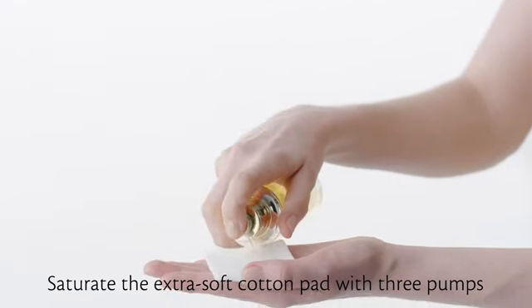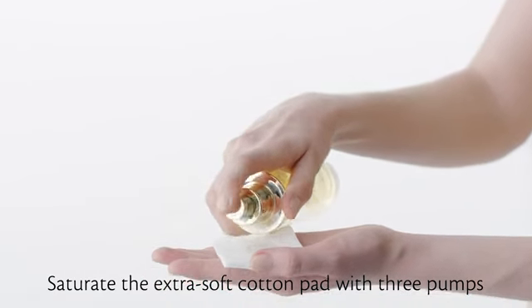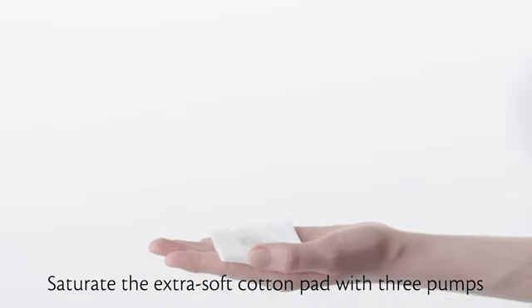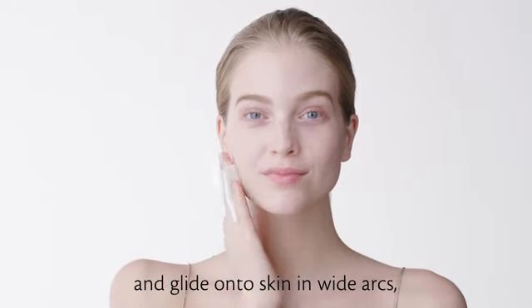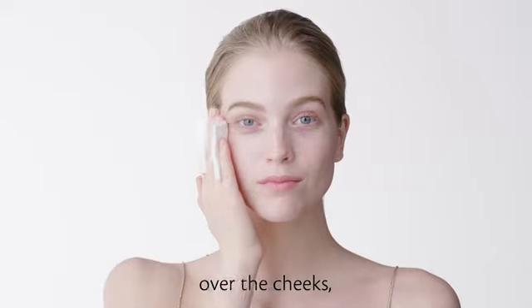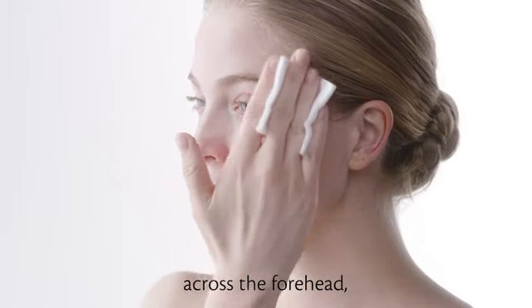Saturate the extra soft cotton pad with three pumps and glide onto skin in wide arcs over the cheeks, across the forehead.